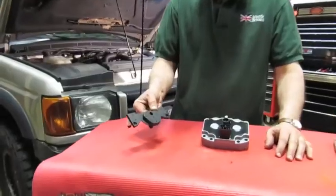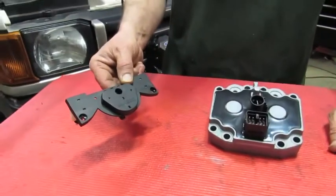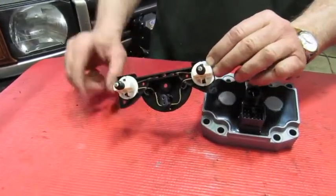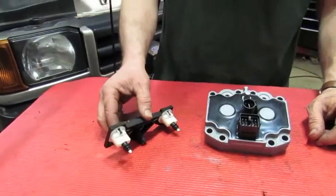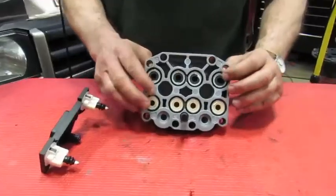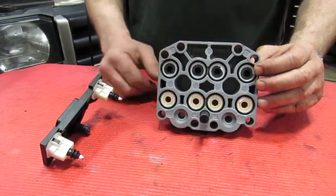Everybody refers to this as the shuttle valves, but in essence it's not the shuttle valve itself — it is the shuttle valve actuator. These are the two actuators that plunge and operate the two valves. In addition to that, you have this intermediate block, which also has all the solenoids that activate and pull the valves open on the system.